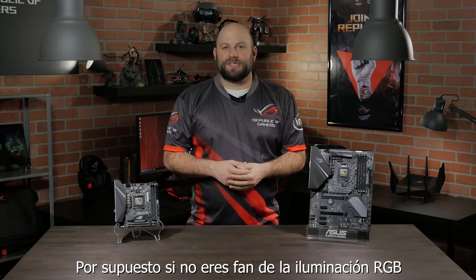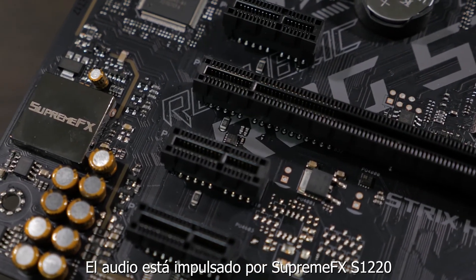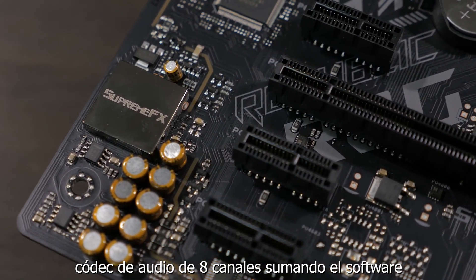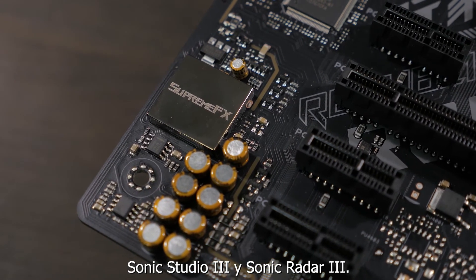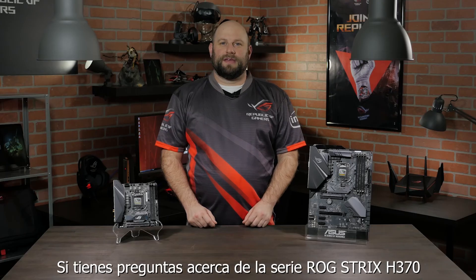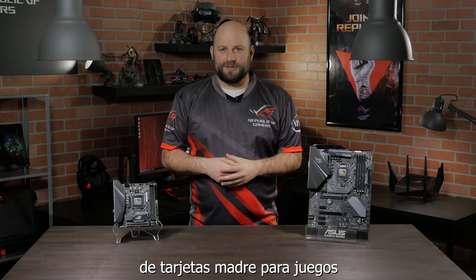And of course, if you're not a fan of RGB LEDs, you can disable Aura Sync in the BIOS for both boards. Audio is powered by a SupremeFX S1220 8-channel HD audio codec, in addition to Sonic Studio 3 and Sonic Radar 3 software suites.